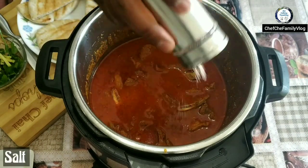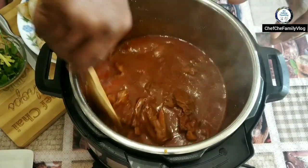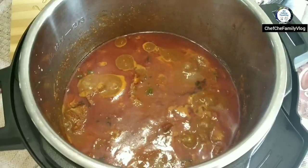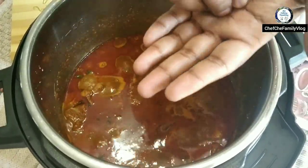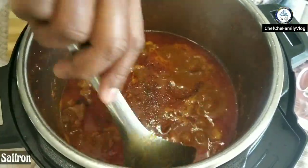Adding the salt now for taste. Nicely done — give it a nice mix. And the last thing is saffron, the most expensive spice in the world. It's going to give you a nice flavor and a rich color.